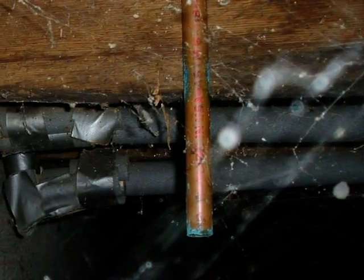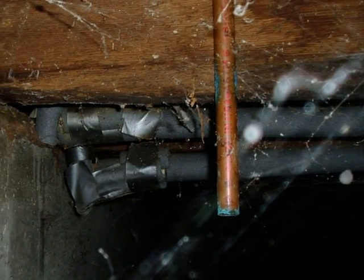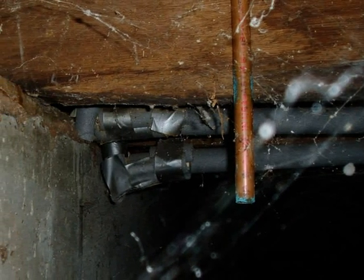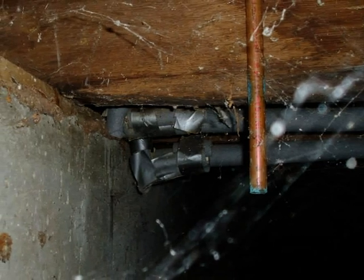Now we're looking at the other end of the line. The TPR drain line should not be routed into the crawl space. If the TPR valve discharges water or if it fails, the leak could attract wood-destroying organisms to the crawl space.